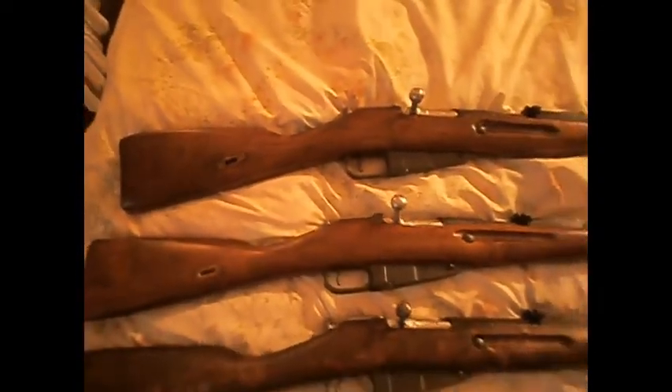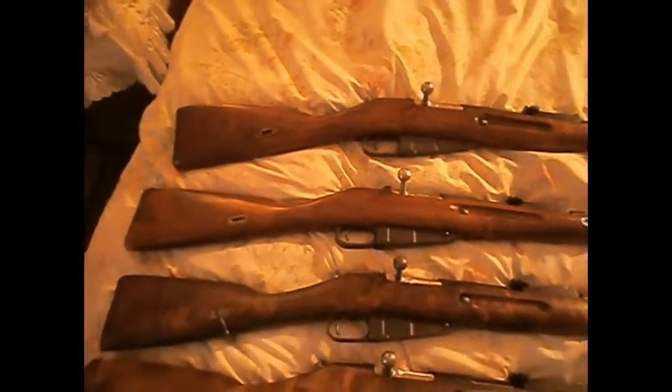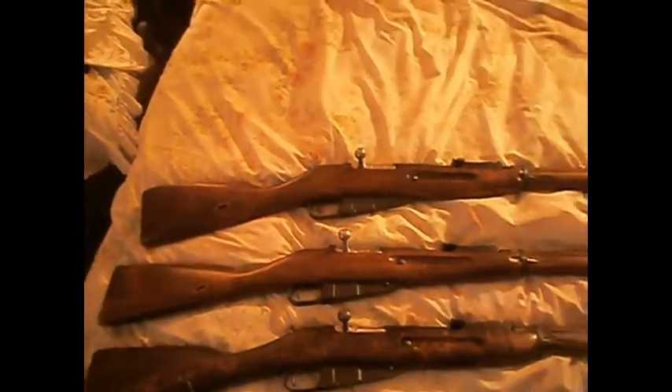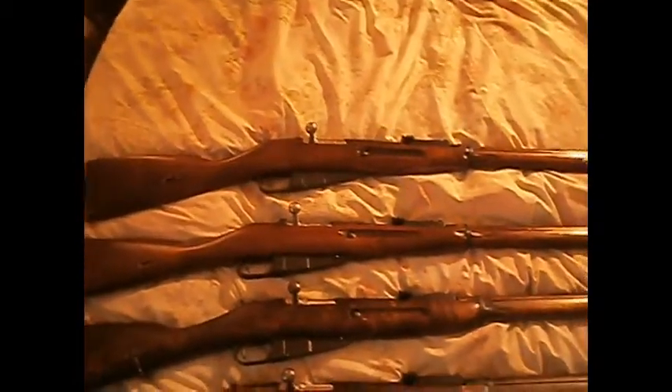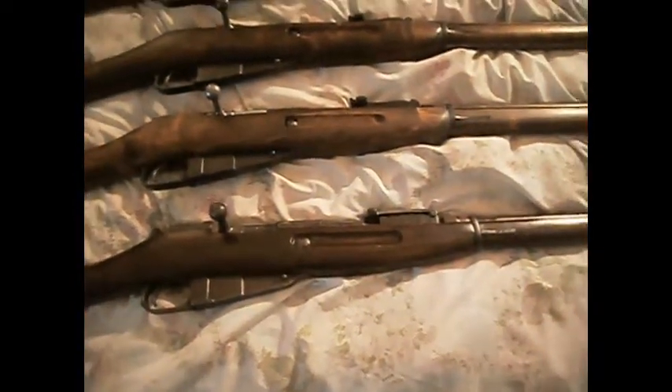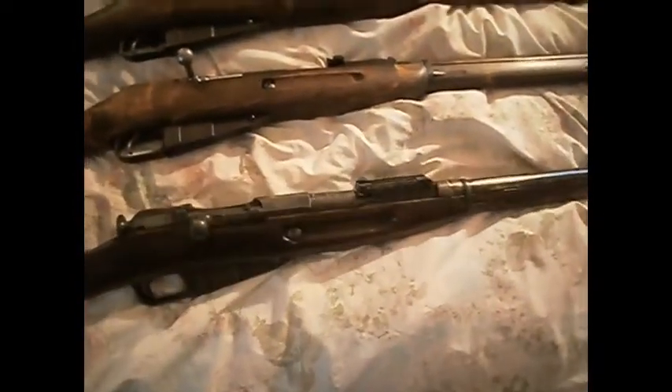And that's it. So, as of August 17th, 2012, that's my Mosin collection. Have a good one, and talk to you tomorrow. Hopefully the weather will be good for me to take my Dragoon out for her first shot. It's gonna be fun!